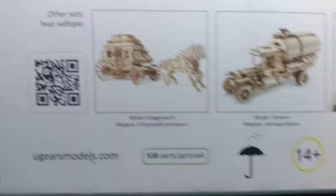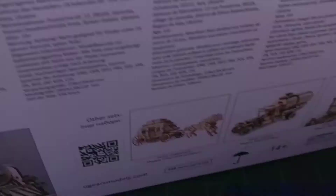Ugears is its own brand, but there are some other model companies out there doing wooden kits as well. They've got all kinds of stuff — I've seen cars, tanks, and whatnot. It even has a little sticker that shows you when it was manufactured.